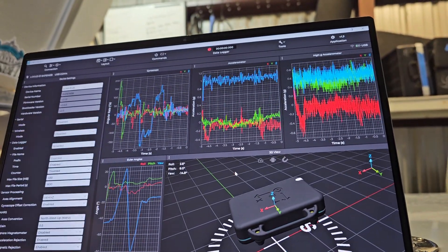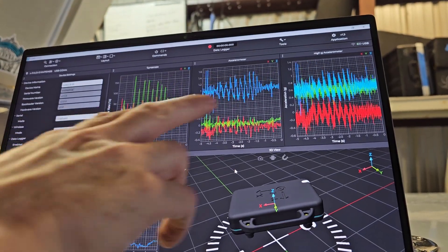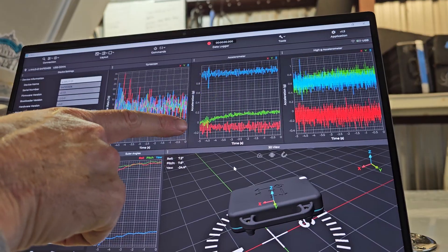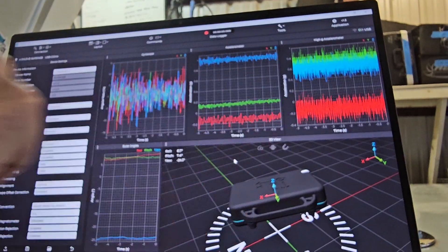Here we have angular velocity — how fast is your bow pitching up and down. And then we have two accelerometers. This one's measuring at 400 Hertz, up to 25 G's. This one's measuring 1600 Hertz, up to 200 G's.